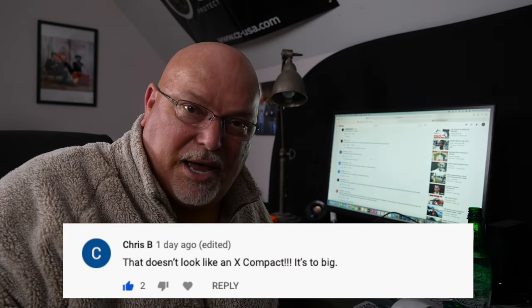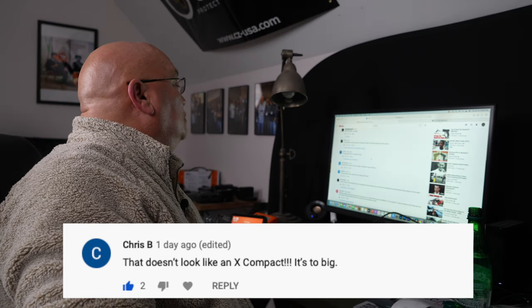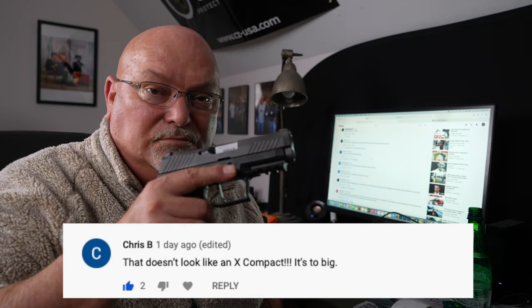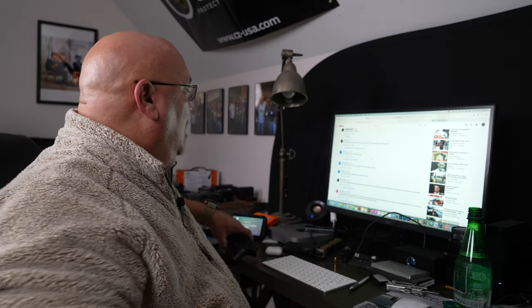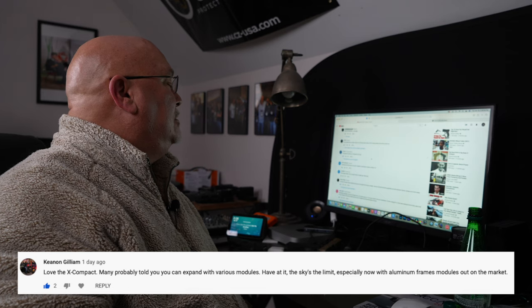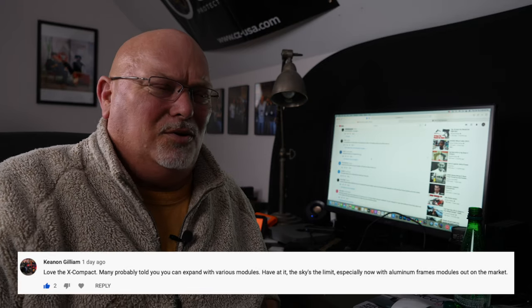Then from the erroneously named SIG P320 X-Compact video — my apologies — we get Chris B.: 'That doesn't look like an X-Compact. It's too big.' You're right. You are absolutely right, Chris. And then from Kenan Gilliam: 'Love the X-Compact. Many probably told you you can expand it with various modules. Have at it. The sky's the limit, especially now with aluminum frame modules on the market.' I might do that later. I've had a few people recommend the Wilson Combat frame. I'm just happy to find two pistols I can carry for different purposes that are both accurate and that I can figure out how to shoot fast.